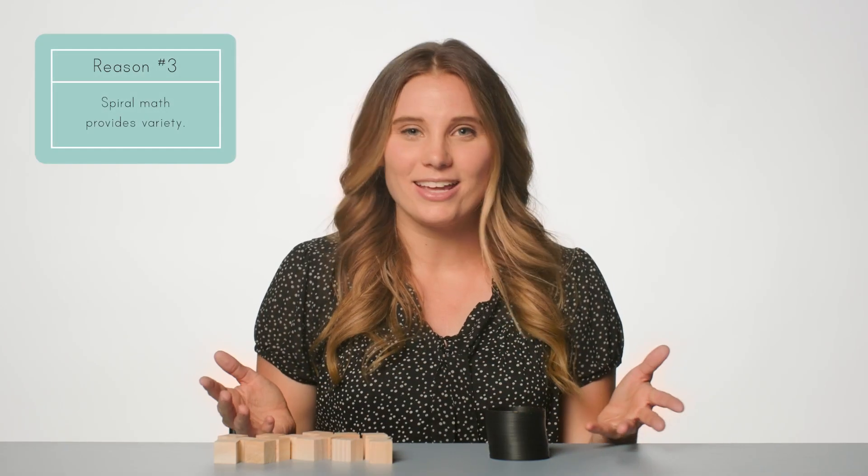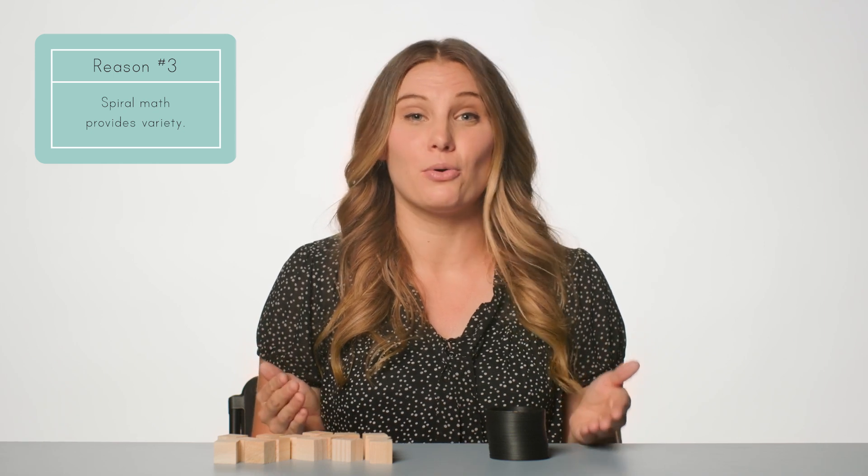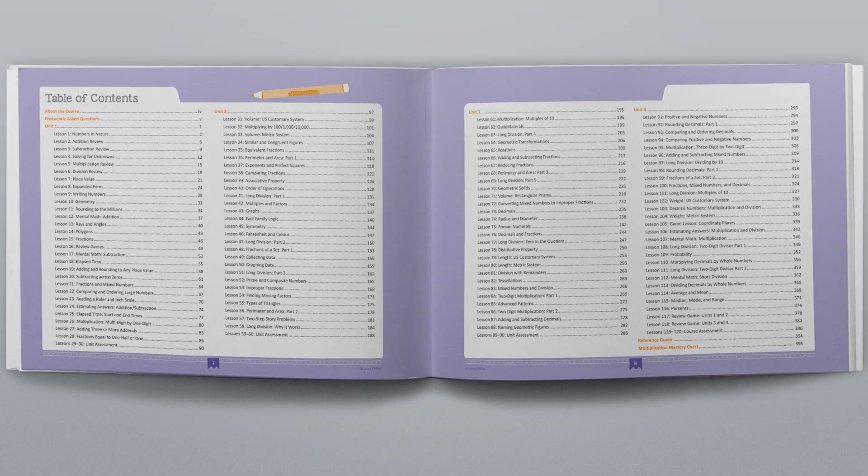Number three: spiral math provides variety. Since children revisit math concepts more frequently throughout the course, new concepts can be taught without interrupting the flow of learning or retention of other skills. This ensures that the student is not stuck on one concept for a long period of time until it is mastered. If a child works on the same concept for multiple lessons and cannot move on until mastery is achieved, the child may become discouraged or bored. Including variety in the concepts taught allows students to encounter new math concepts that bring a refreshing break from continuously practicing difficult skills. For example, Simply Good and Beautiful Math 4 teaches many lessons on multi-digit multiplication and long division throughout the entire course, mastered by the end rather than in one unit, allowing other skills to be weaved between these important concepts.